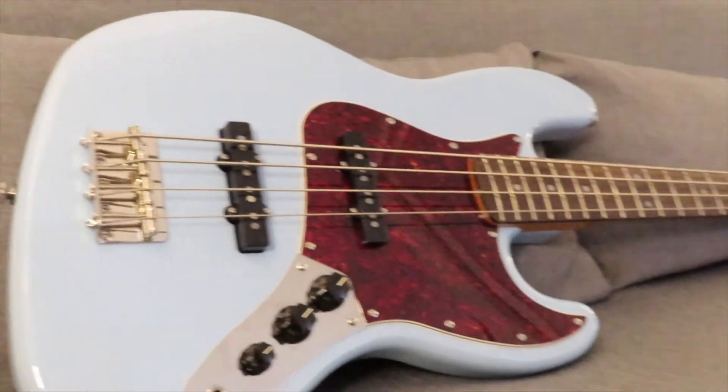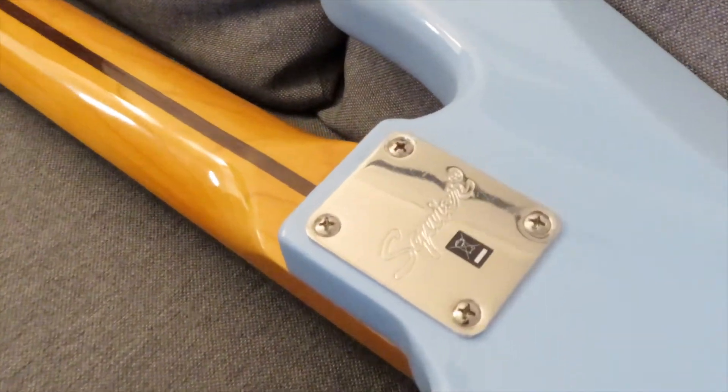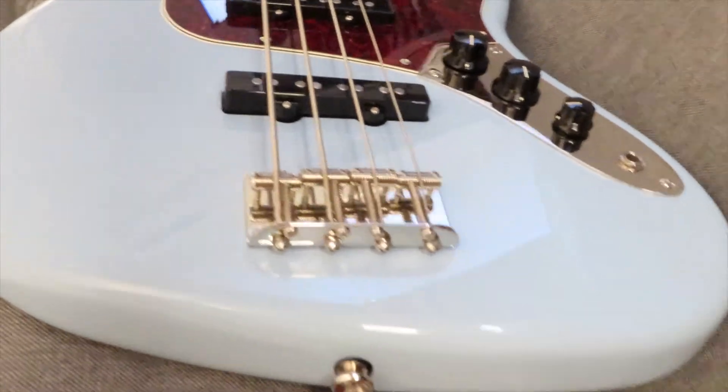Personally, I really love the Daphne Blue. I think it's a really unusual colour, especially in the Squier range, and it really caught my eye when I first saw it — it really looks good up against the tinted glossy neck. Jumping into specs, we've got a poplar body, a solid maple neck with an Indian laurel fretboard and pearloid inlays, vintage style tuners, and an era-correct grooved saddle bridge.